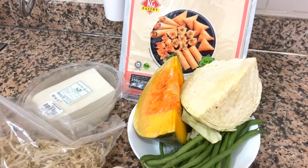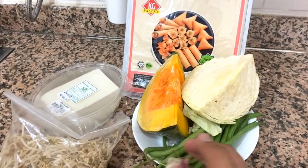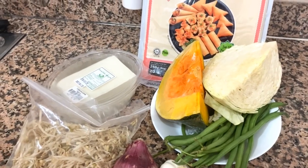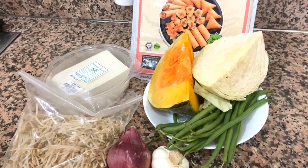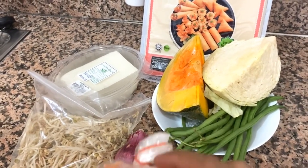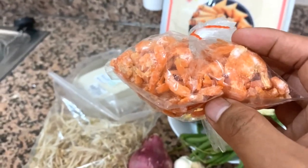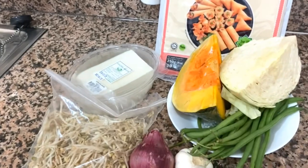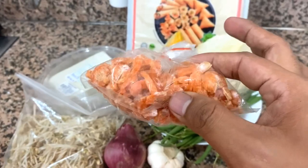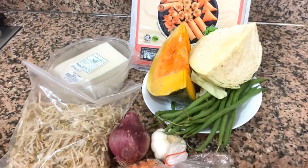And then we have the wrapper, because it won't be lumpia without a wrapper. And then for sautéing, the sibuyas and bawang — the onion and garlic. And then I remember I had a Bangkok flight last February, and I bought hibe. This is what we'll use as the meat substitute. Hibe is dried shrimp. I bought it in Bangkok. I had already used three-fourths of it in mungo last time, I just didn't get to record it.